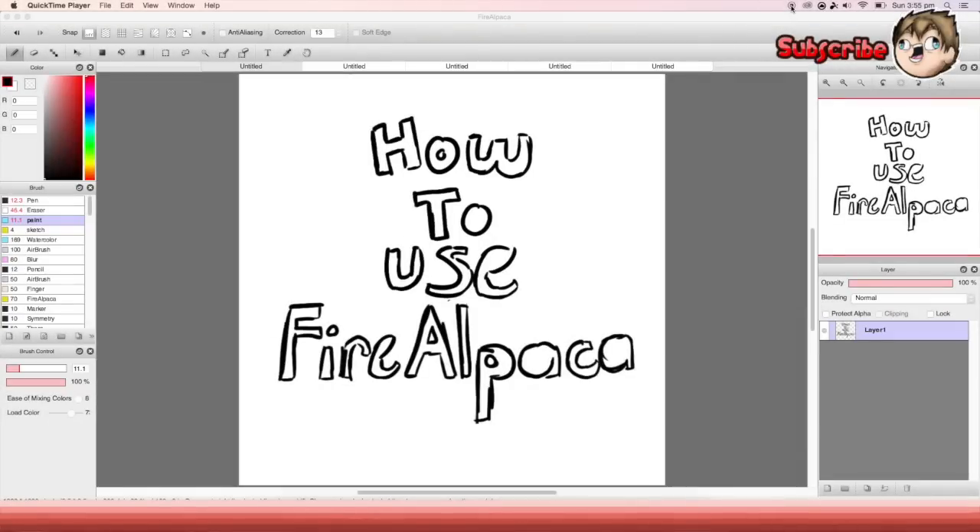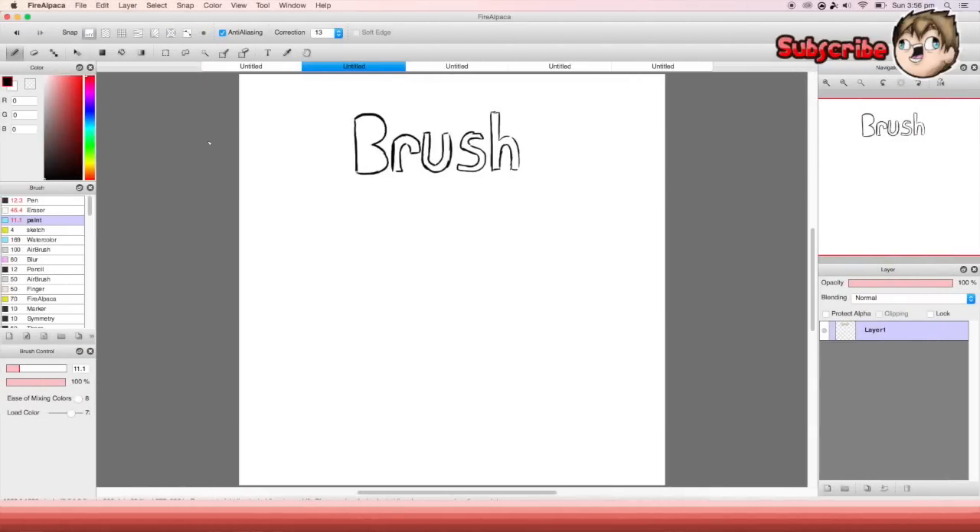What's up guys, it's me Nathan here. Today's video is another tutorial — this one is on how to use the program FireAlpaca. It's a free drawing program and it's really good. If you want to find out how to use FireAlpaca, please watch the video and I'll see you in the tutorial.